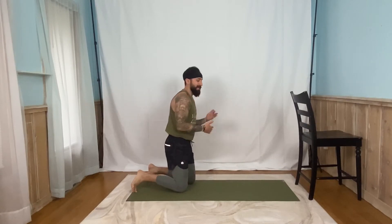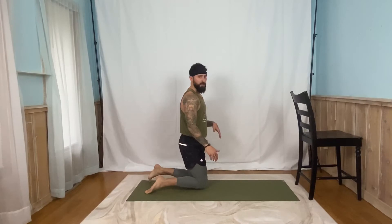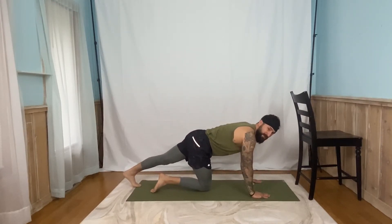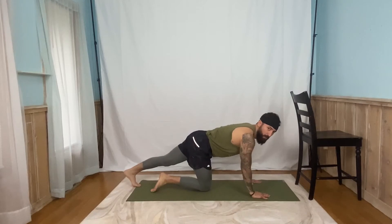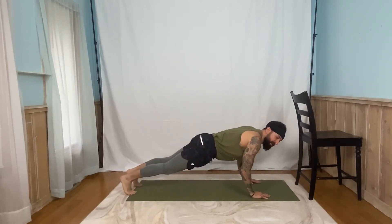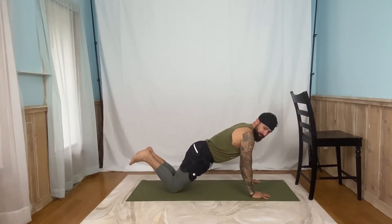We are going to go into static push-ups. So we're going to start off in a straight arm plank. You can do this from the toes. You can do this from the knees. But again, we're only going down as far as you feel comfortable that you can hold for five seconds. If the first one is just a little bit of a bend, that's okay. And even from the knees, we're going to go down five seconds.